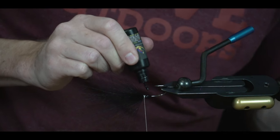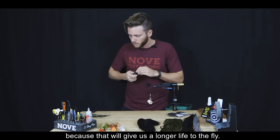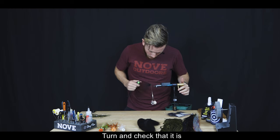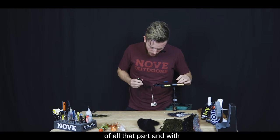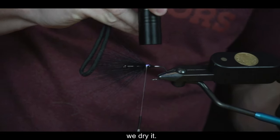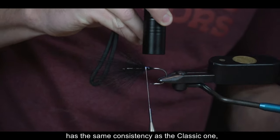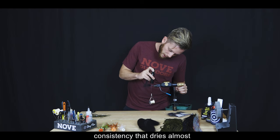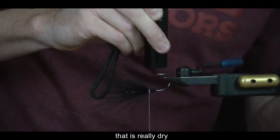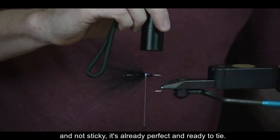Vamos a poner un poquito de resina ultravioleta, en este caso la de Black Magic, que da un color negro prolijo. Lo que hacemos es cubrir con resina toda esta parte de atrás para darle mayor vida útil a la mosca. Giramos chequeando que esté uniforme y distribuida, y con la linterna ultravioleta secamos: es casi instantáneo. Chequeamos que esté bien seco y no pegajoso.